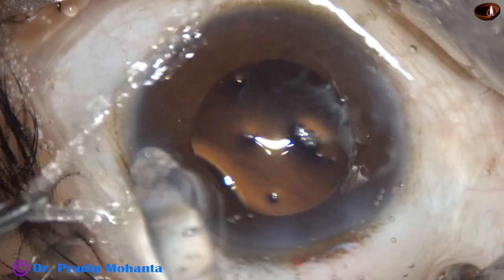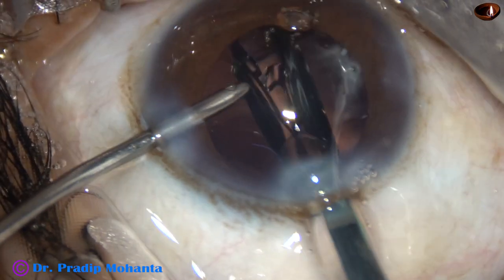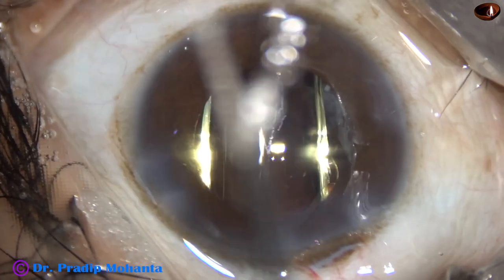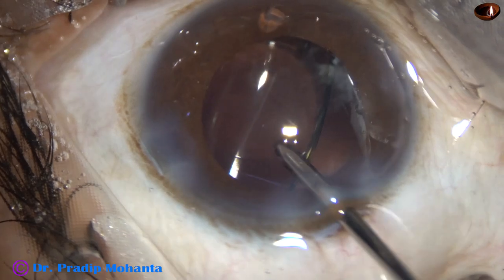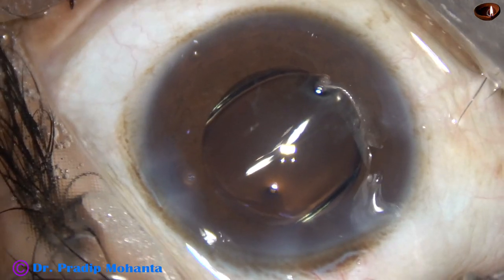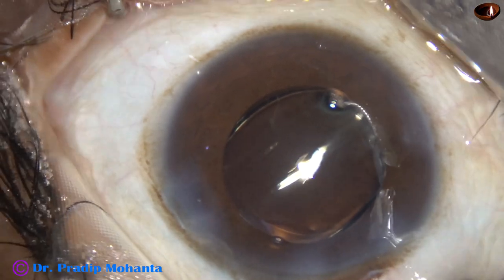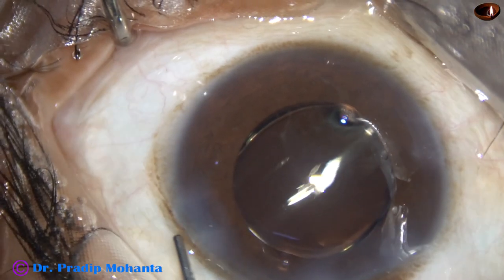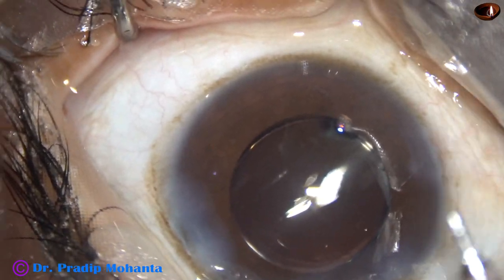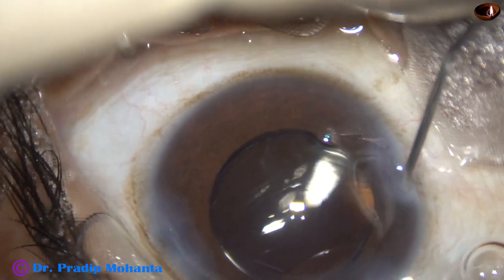The main incision has been enlarged by 0.1 millimeter because I am going to use a injector. This is the SuperFove lens from Upper Summit Associates. This is a beautiful lens — a monofocal single-piece aspheric intraocular lens. It has a yellow tinge to take care of the ultraviolet rays. Miochol has been applied. And now the sideports are hydrated. The sideports are closed by hydration of the corneal stroma on either side of these stab wounds.